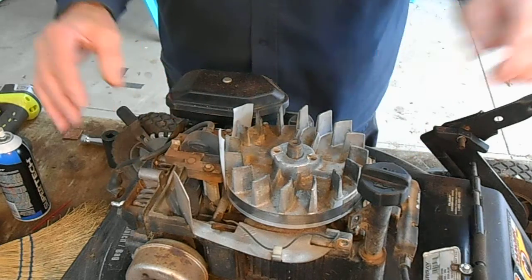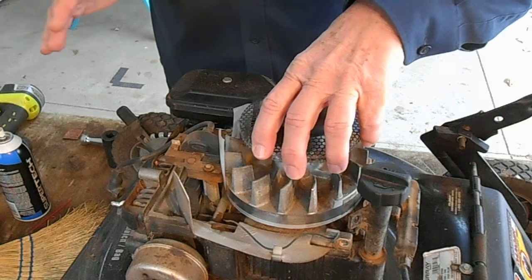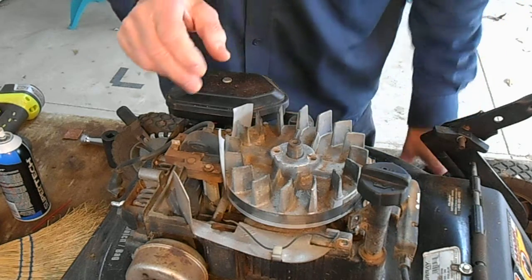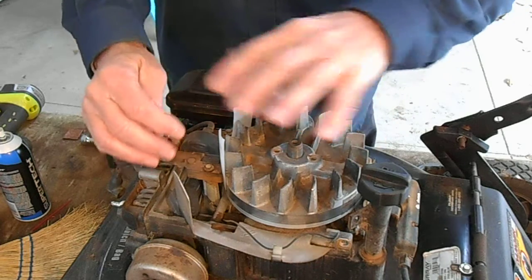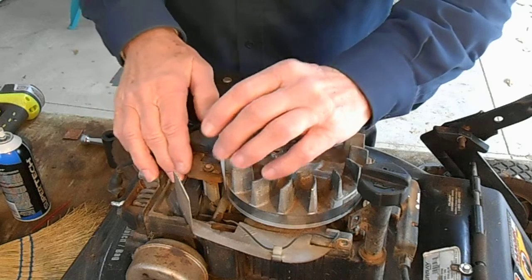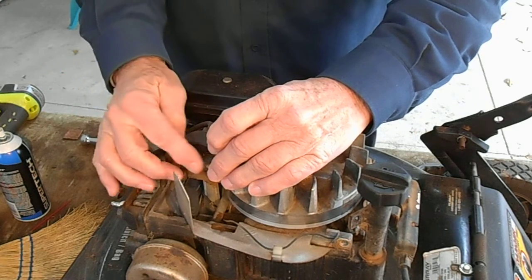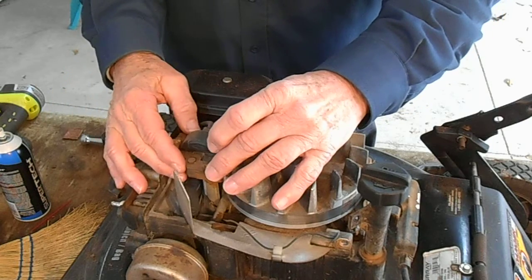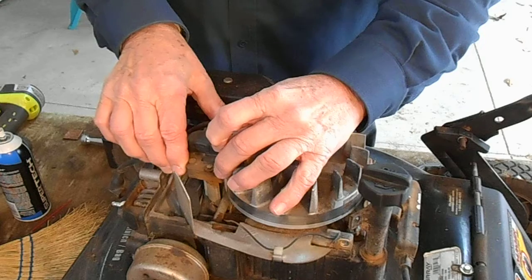Of course I've got the spark plug unplugged, and you don't need the blower housing off — I just wanted to check the status of my flywheel key. Just take off the blower housing so you can get to this, then to put these strips in place, loosen the screws until the coil begins to fall away. You don't have to take the screws all the way out.